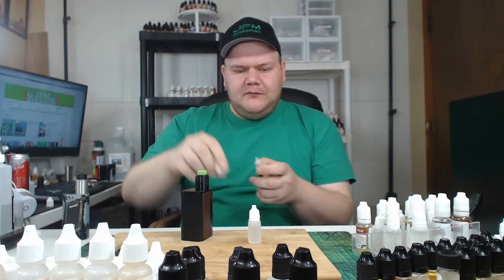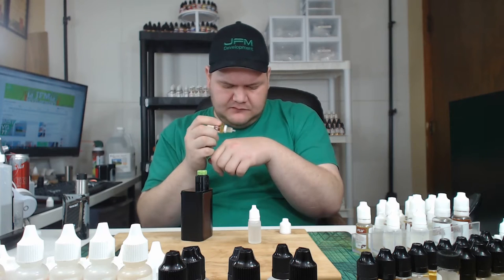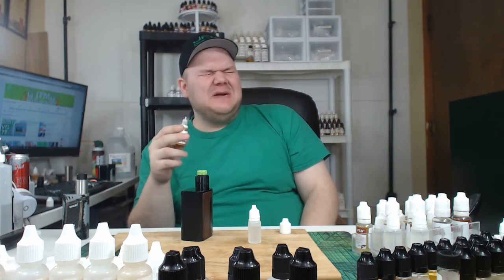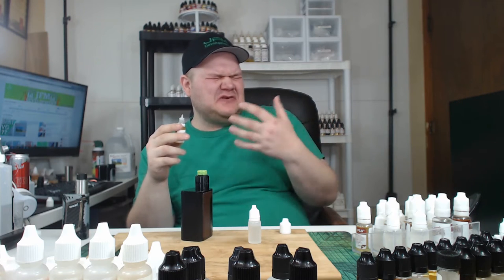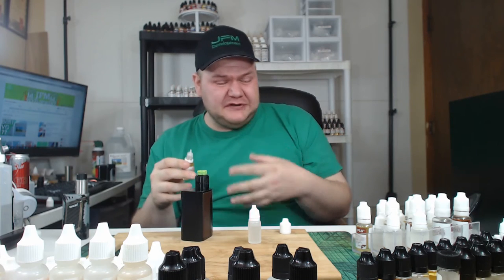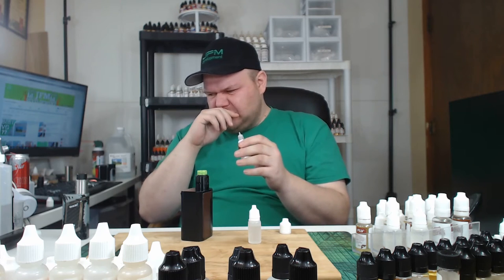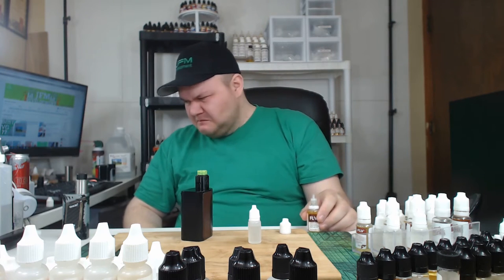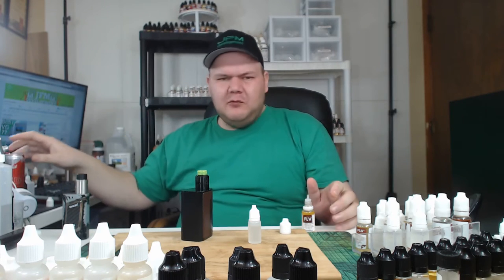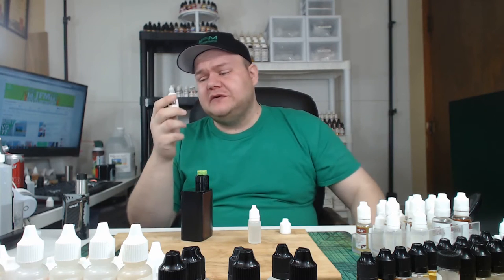So before I mix this up, I'm going to taste some on my hand. And there it is — it's super concentrated, super strong, and almost burns. All right, so this is a very strong flavor.